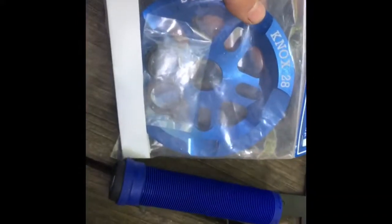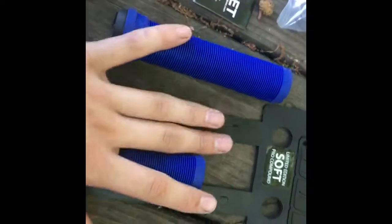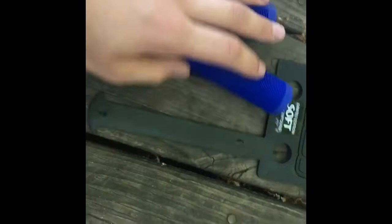Oh, hello there — this is way bigger than I thought. I got it in blue, so that's a little off, but it matches my grips. There's a light-guard sprocket — it's the Sunday Knox sprocket — and some adapters. That's what I needed the chain for. This is a 28-tooth and my last one was a 25-tooth. I'm not going to put all the grips on today because I have something else coming in the mail.